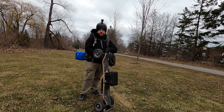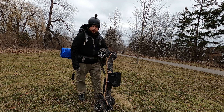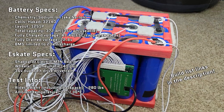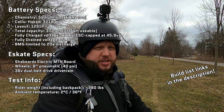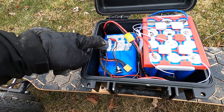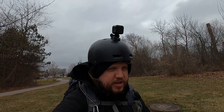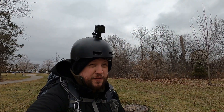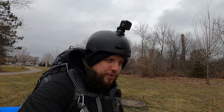I'm out here today with the world's first sodium ion powered electric skateboard to do a real world range test — see how far I can go on this custom built sodium ion battery pack. If I open up the battery you'll see I also have a lithium battery in here. That's my rescue battery, so if my battery cuts out earlier than expected and I'm a little far from home, I have the lithium as a backup so I don't have to hike the board all the way back.